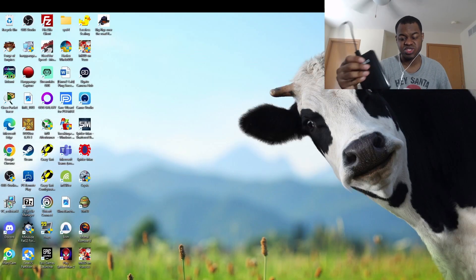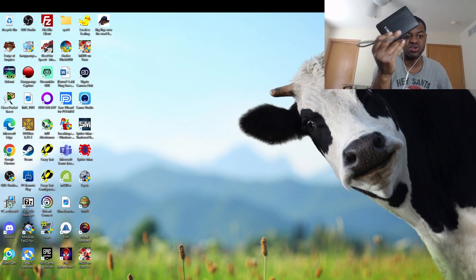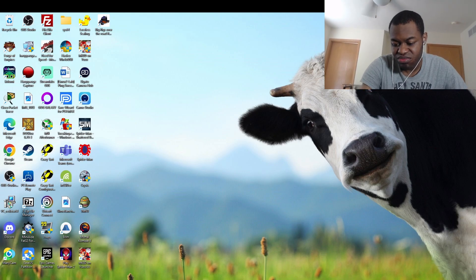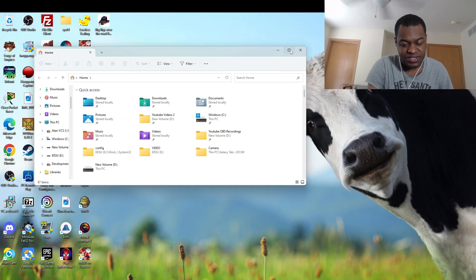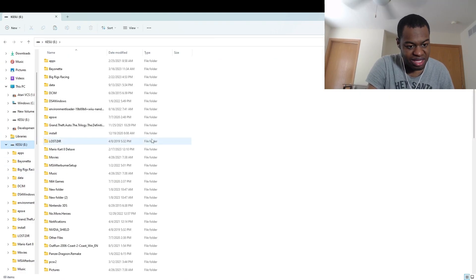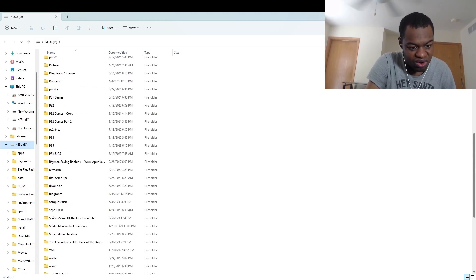So now what I'm going to do is pretty much plug in my USB external drive, which has the Spider-Man Web of Shadows extracted PC folder. I'm going to plug it into my open USB ports on my laptop. So now I'm going to go to my external USB drive and look for Spider-Man Web of Shadows, which is here.